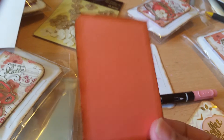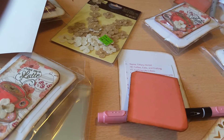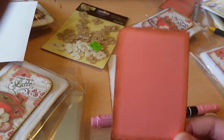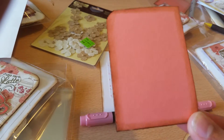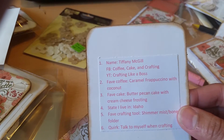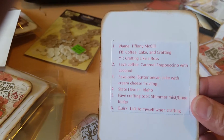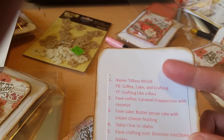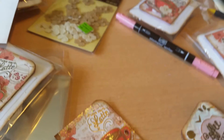On the back I put Cameo Coral and inked the edges with Vintage Photo. My questions section ended up bigger than the card — I didn't think to resize the wording, I just printed it off quickly.